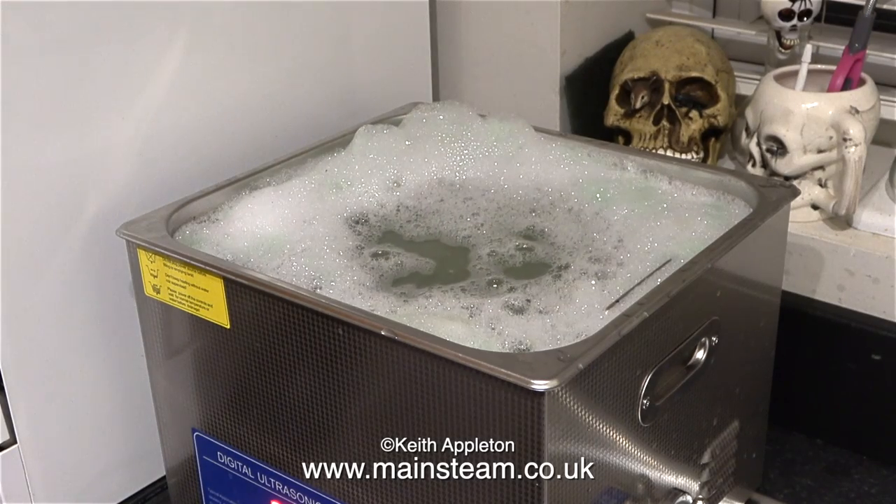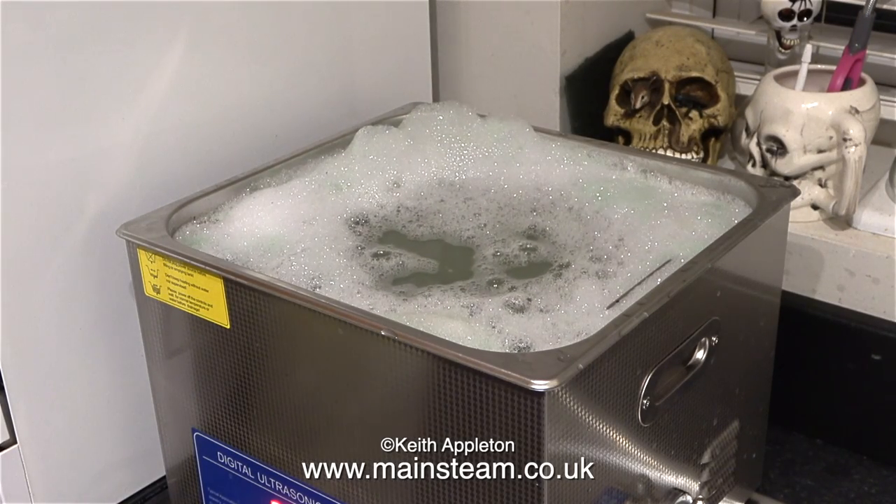I don't find that this stuff is much good for degreasing, so I've added some washing up liquid to the mix as well, along with a little bit more of the solution. This appears to work okay — it did on the last thing I cleaned.